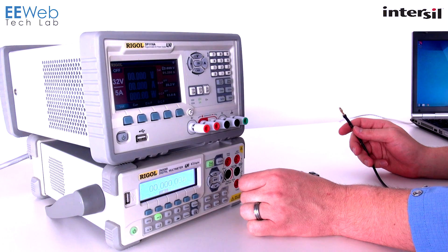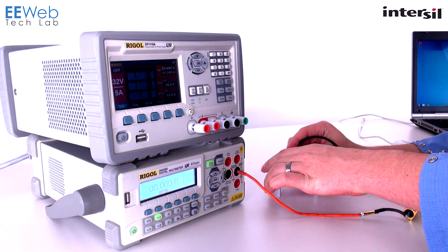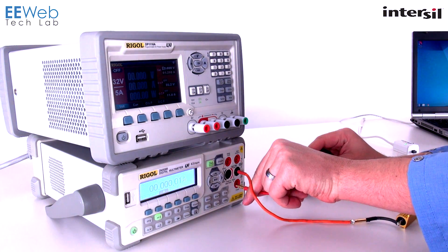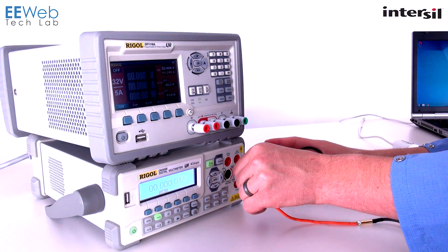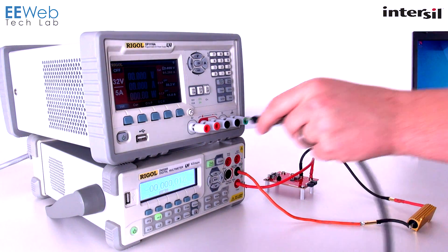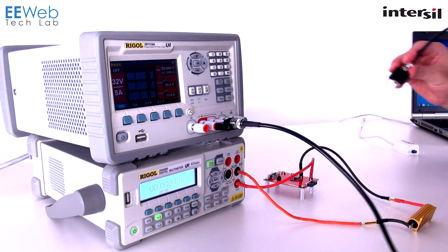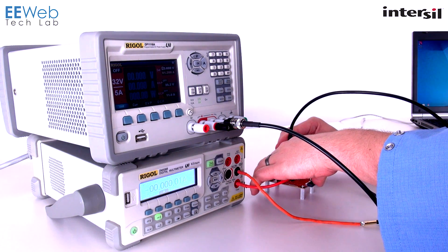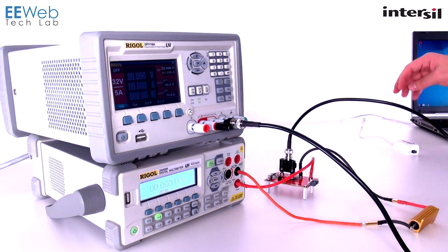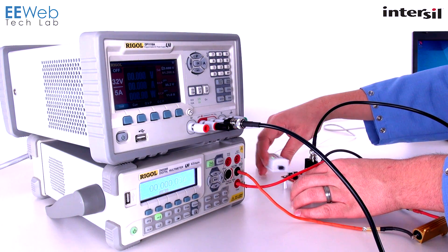For this demo I'm going to hook up my resistive load as well as a current meter on the output side, and I'm going to use this banana jack to NC adapter to hook my power supply up to the input. It's a tight fit but it'll work, and then I have the InterSIL dongle which plugs into the port labeled dongle.